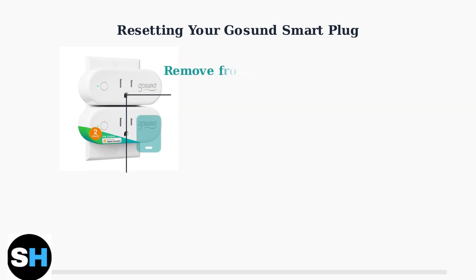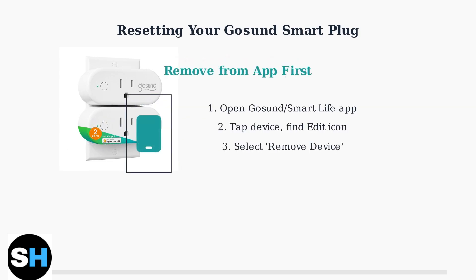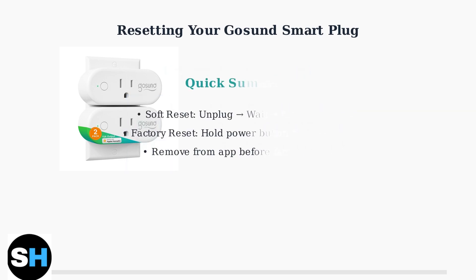Before performing a factory reset, it's recommended to remove the device from your GoSund or Smart Life app. Remember, use a soft reset for simple connectivity issues and a factory reset when changing networks or troubleshooting persistent problems. Always remove the device from your app before doing a factory reset.